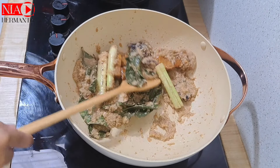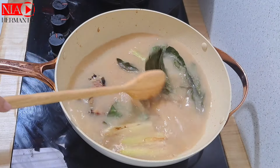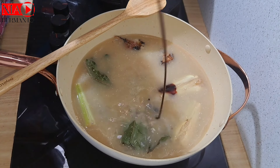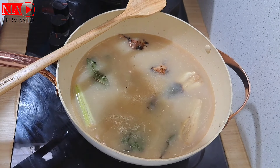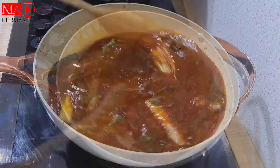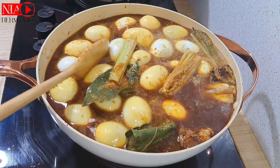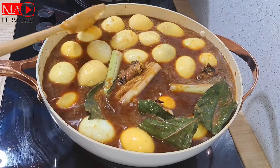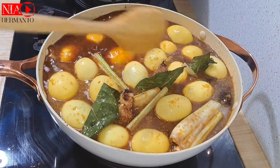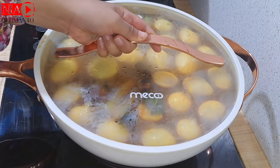Selanjutnya masukkan gula merah — lebih bagus kalau pakai gula aren yang warnanya agak gelap. Campurkan dengan air sebanyak 1 liter, lalu masukkan garam, penyedap rasa, dan kecap manis. Aku pakai kecap manis lumayan banyak karena ingin warna baceman benar-benar cantik, gelap tapi mengkilat. Kalau semua bahan sudah tercampur rata, masukkan telur ayam — totalnya ada 40 butir — lalu tutup supaya cepat matang dan bumbu meresap.